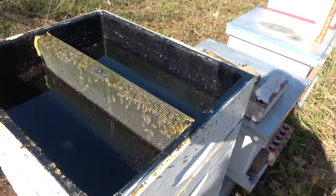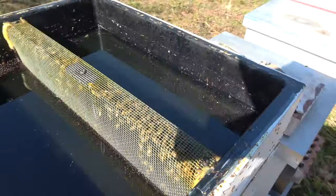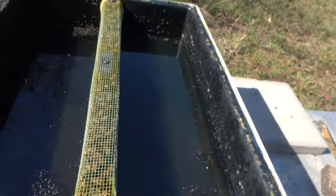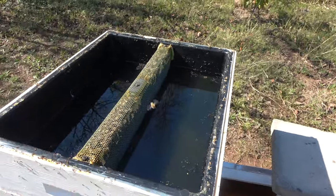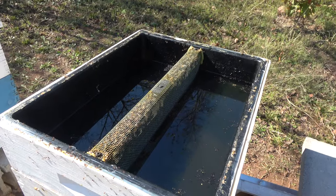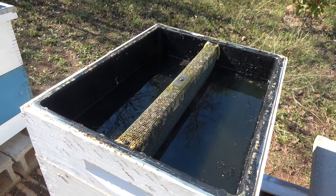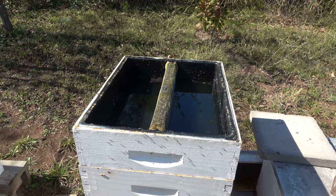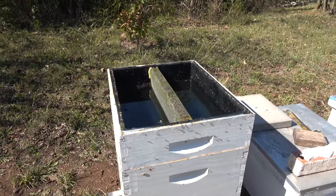You can see there's bees all up in here along here but they're not going down on that syrup. So that's a two-to-one syrup and either they don't want it or it's gone bad. It's got some feed stimulant in it too. We'll just have to check it and see.